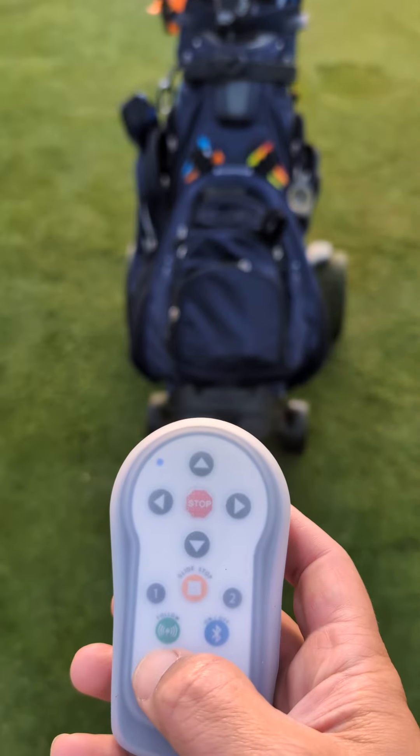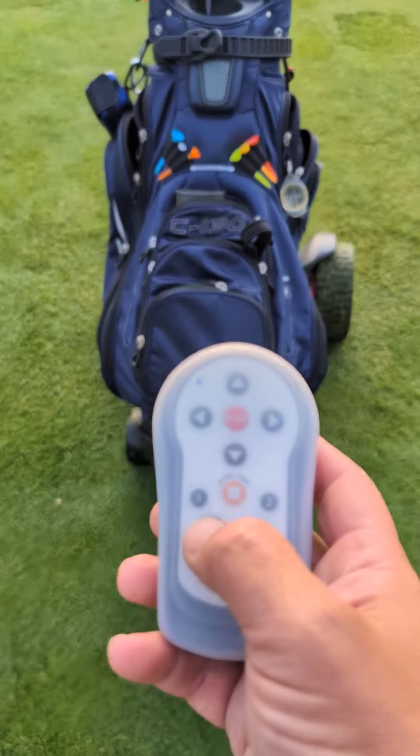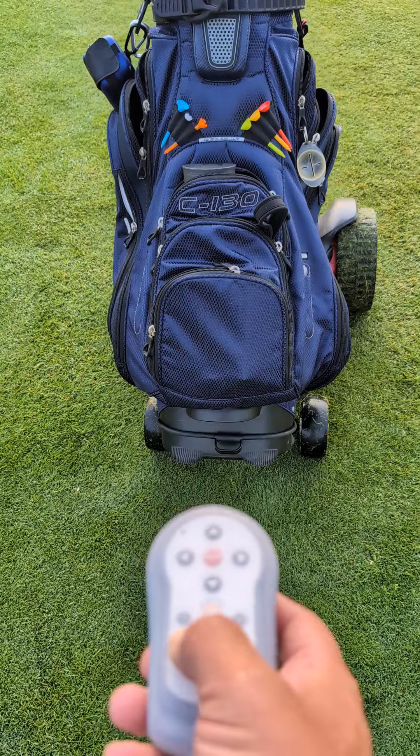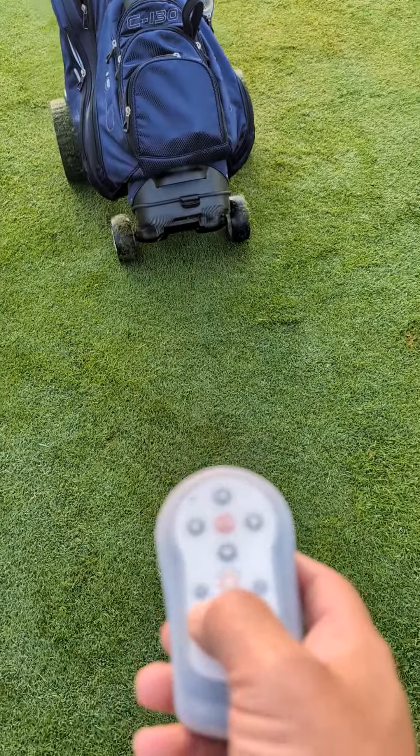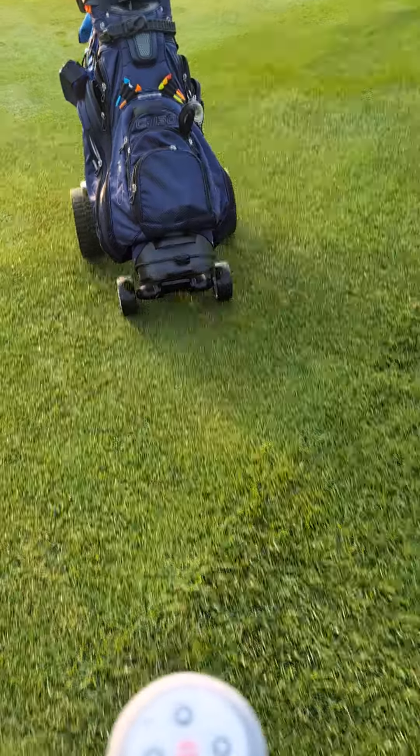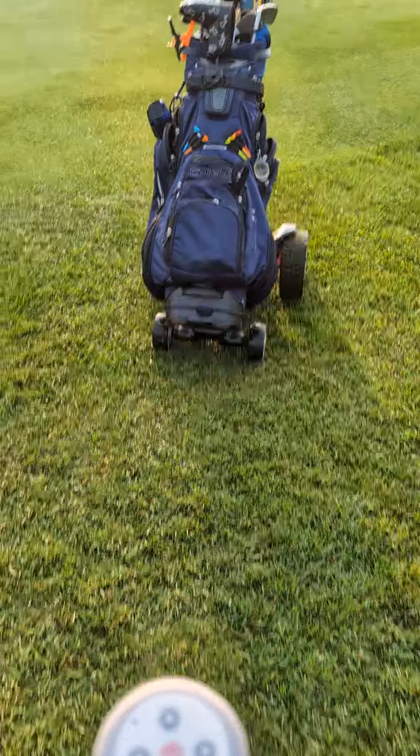You have this remote control and a little Bluetooth connection, and you hit this follow button here and just start walking, and it follows behind you at a respectable distance.